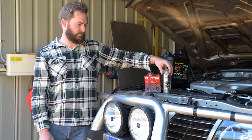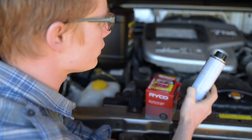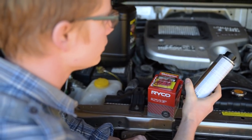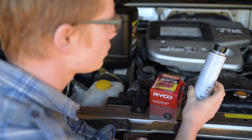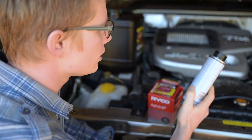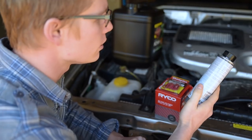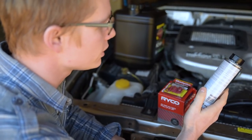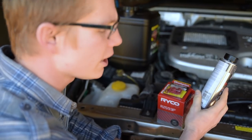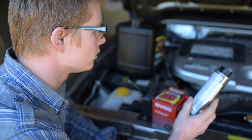Where do we begin? With the engine flush plus. The directions say 300ml is sufficient for up to 5 litres of engine oil, so we'll use the whole can. Add to the used oil before the oil is changed, start engine and let idle for 10 to 15 minutes, then completely drain. Change oil filter and fit sump plug, then refill with fresh oil. Tip the whole thing in.